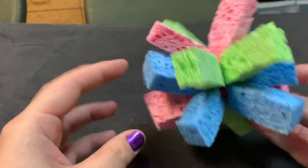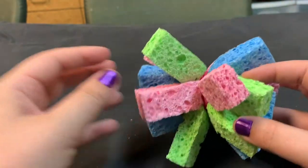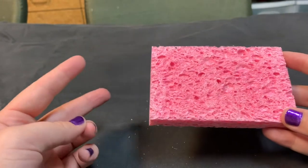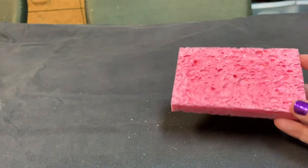Hi friends, I'm going to teach you how to make one of these really cool sponge balls here. So what you're going to need is three just regular sponges. And what you're going to do is take your scissors and cut your sponge into three strips.